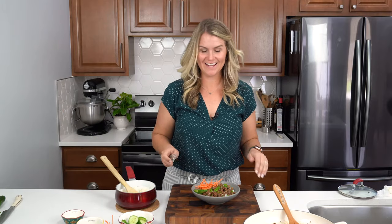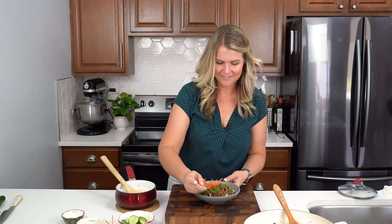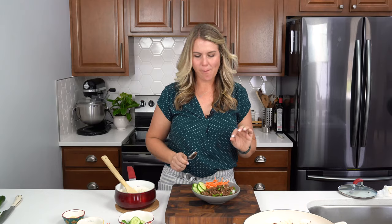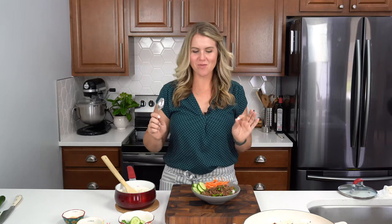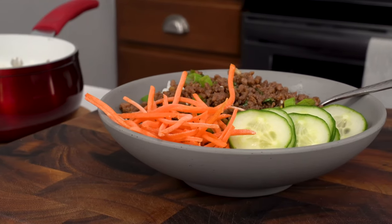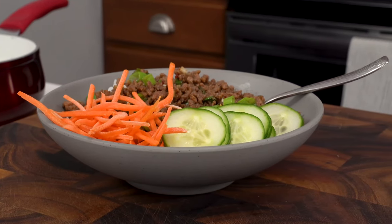I don't know about you guys but I am hungry and I cannot wait to dig in. Let's give this a try. I am telling you, you are going to love this. It's another super quick and easy recipe that you can make on those busy weeknights. Don't forget to check out more related recipes on my site iwashyoudry.com and check out more videos too. Thank you.